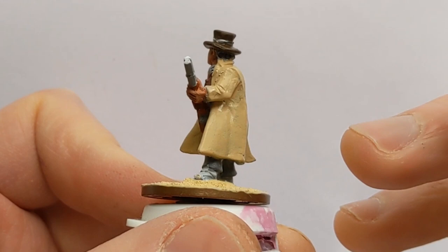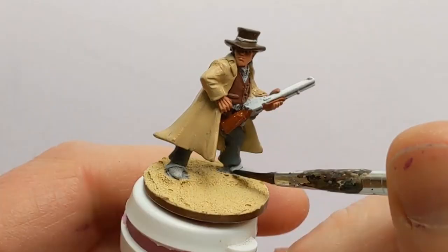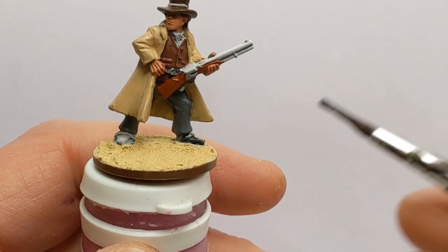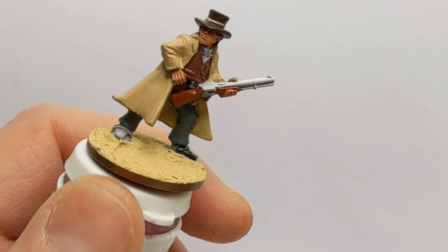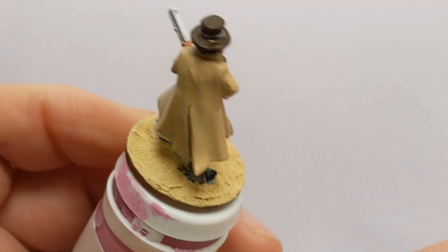Not much of his hair to be seen. I'm using German Camo Black Brown as the base colour there. For boots and belts I'm doing with Games Workshop Contrast Black Templar — I've swapped to an old cheapy brush. I feel that contrast paints ruin sable brushes.